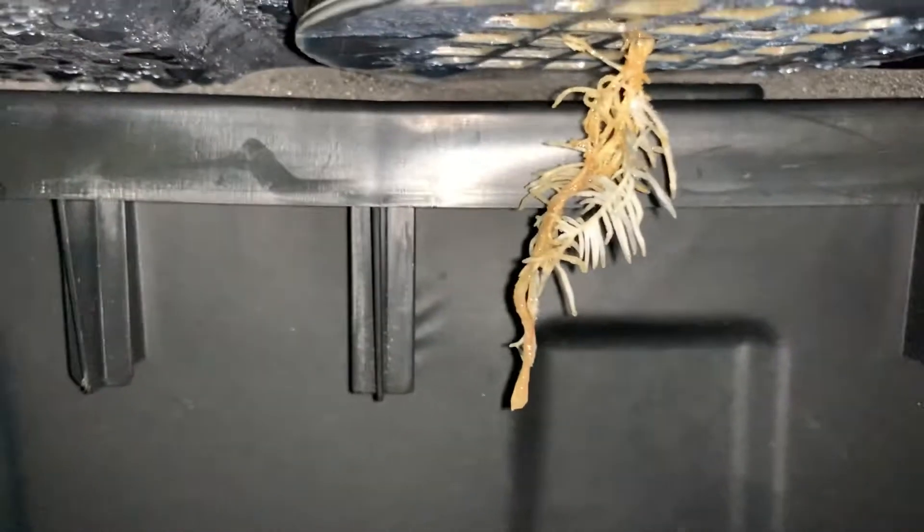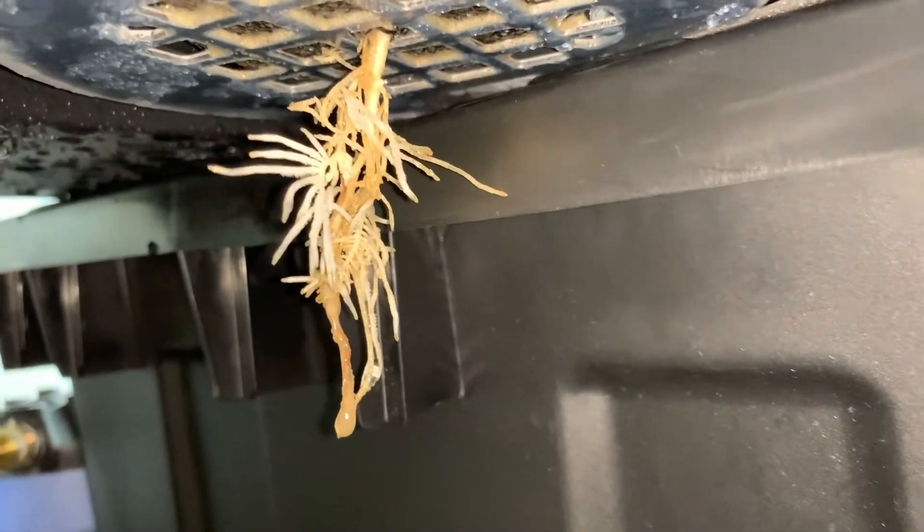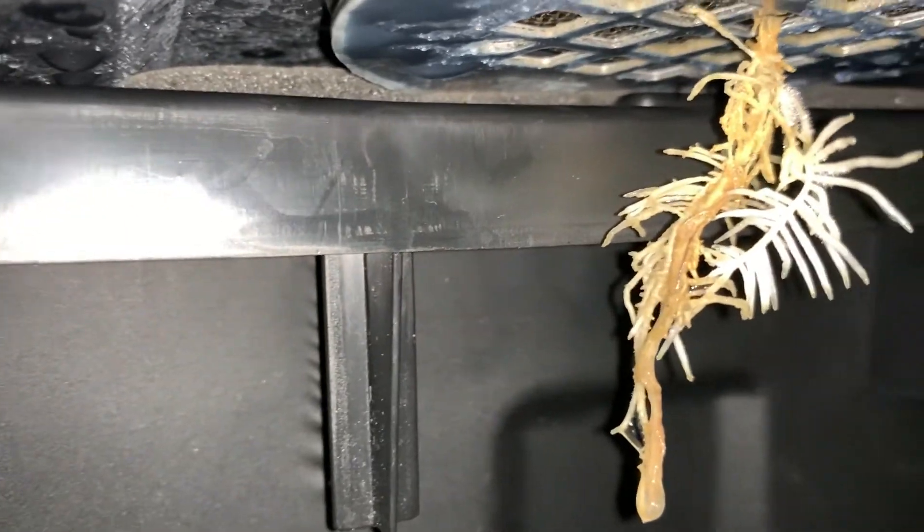Day eight — since I had to change the reservoir, I decided to take a closer look. At this point I was very confident she'll be fine. Progress is being made daily; it's just a matter of time before her roots catch up and she really takes off.